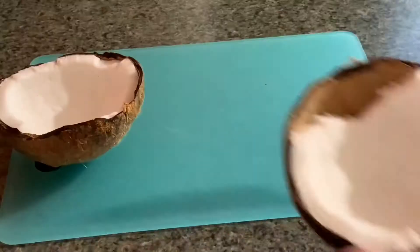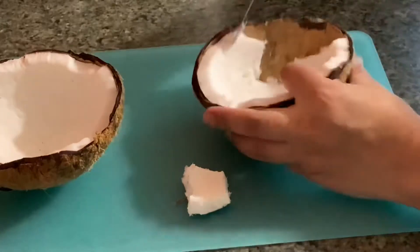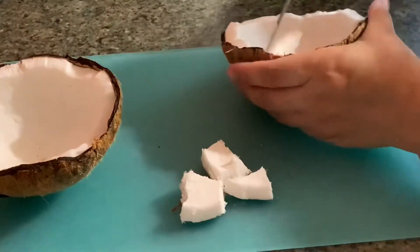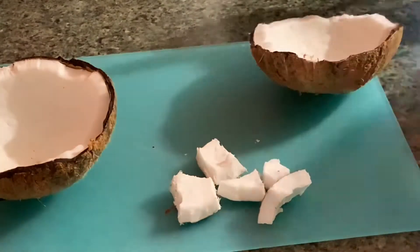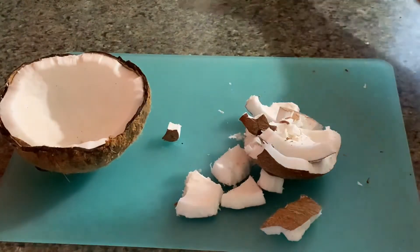Hello everyone! In this video I'm going to share how to prepare red coconut chutney, restaurant style, hot and spicy, that goes great with idli, dosa, vadas like medhu vadas, dal vadas, etc. I am using fresh coconut for this recipe.